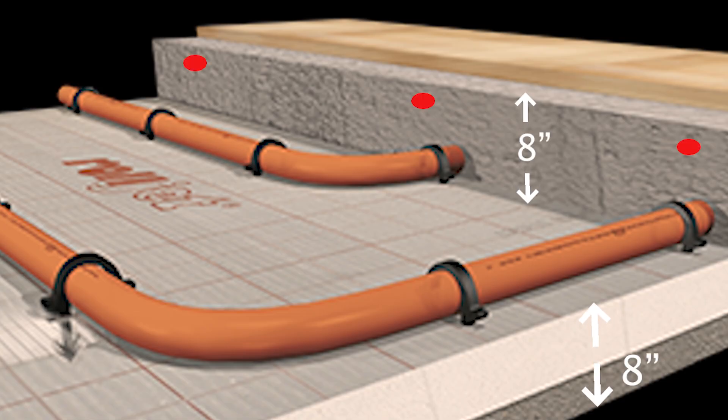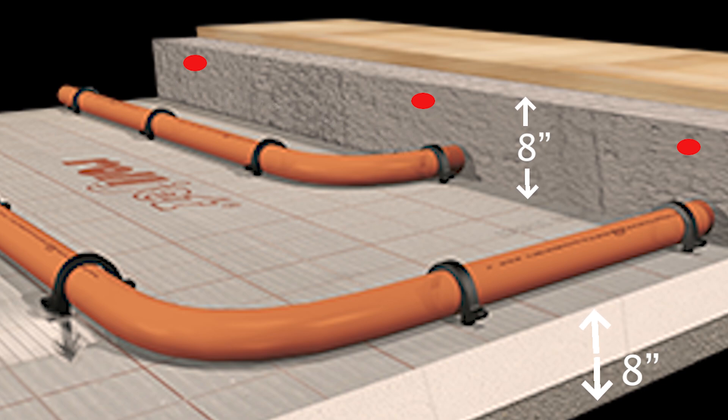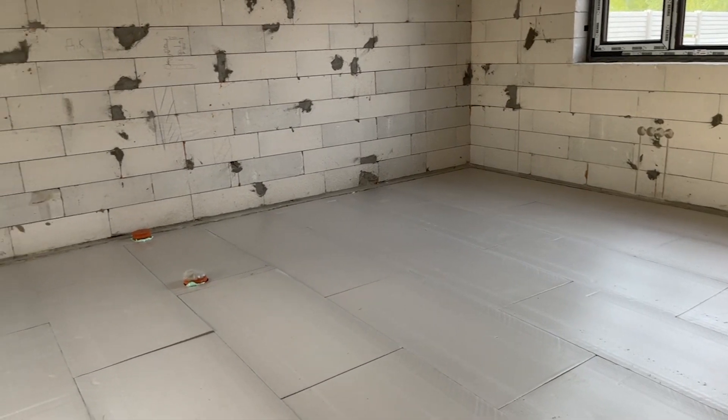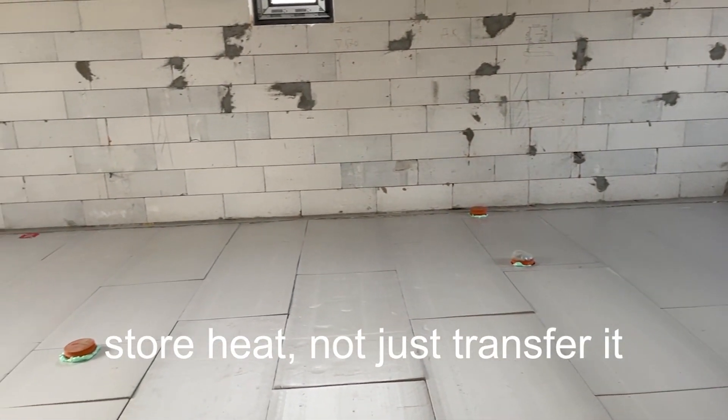This isn't just a floor. It's a thermal battery and a key part of my home's energy system. Underneath the concrete, I placed 8 inches of foam insulation to make sure heat doesn't escape down into the ground.